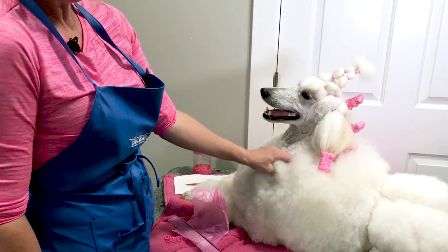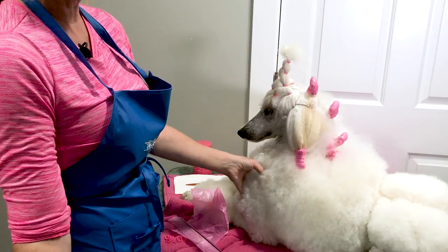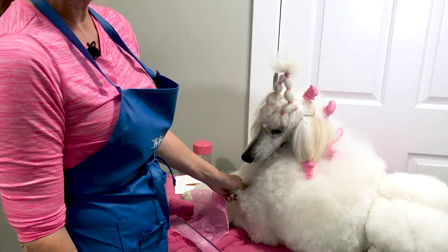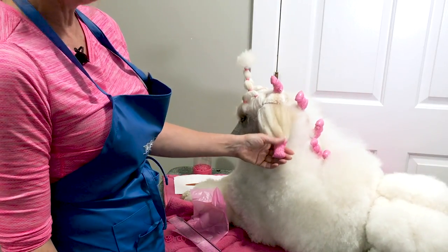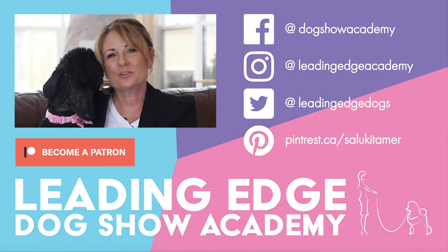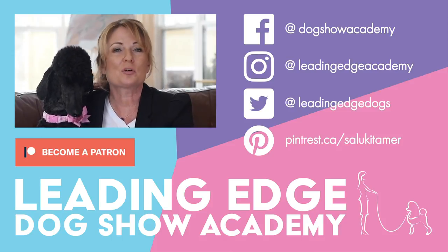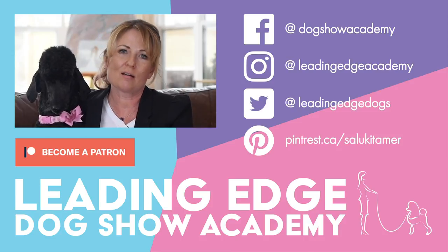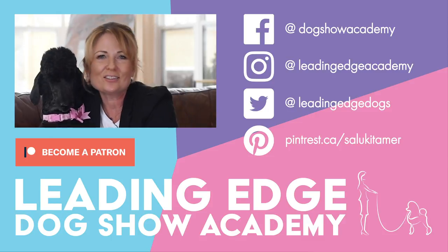I hope you try it! Please like and subscribe to our YouTube channel so you don't miss a single episode. Join us at Leading Edge Dog Show Academy — you can get any of our courses, or our entire school, including exciting courses coming up. Head over to leadingedgedogshowacademy.com and we'll see you there. Thanks for watching, hope you enjoyed today's video — see you soon, bye!